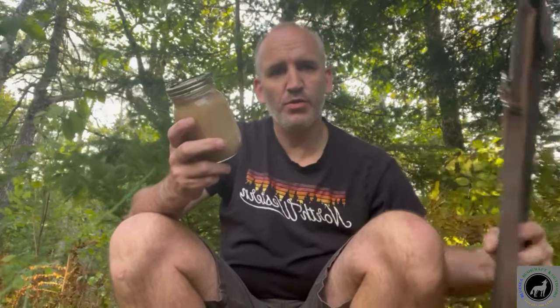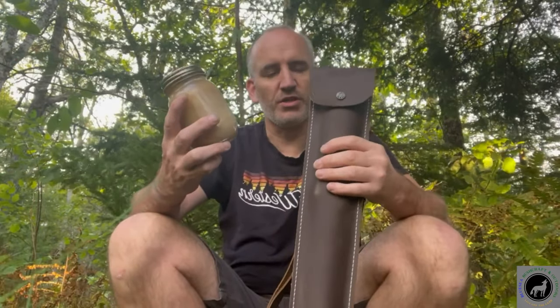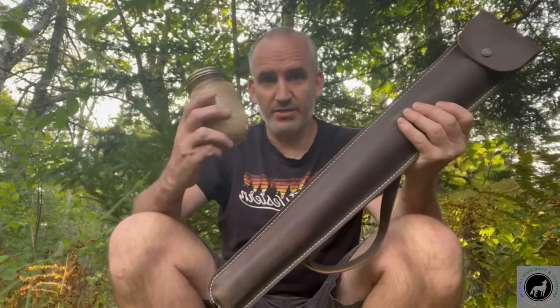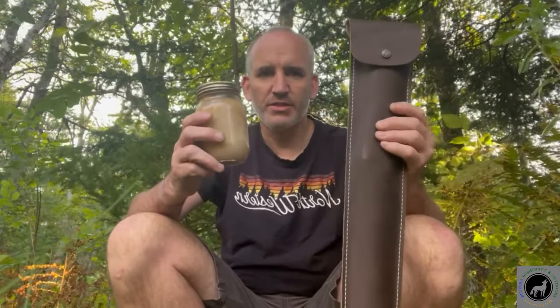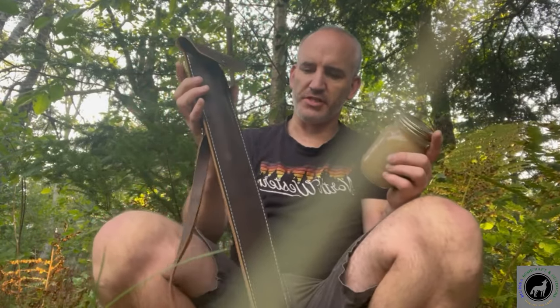Today I'm gonna use it on some leather. The thing about bear grease is it still allows the leather to breathe, so it's good that way. I've got my new Agawa Boreal 24 saw here and I got the leather case. I'm gonna treat this leather case with the bear grease — it may darken it up a little bit, it tends to do that to leather, but this is fairly dark already. Let's apply it to this crazy horse leather sheath and see what happens.